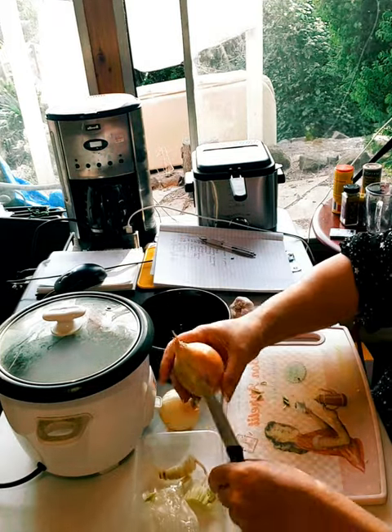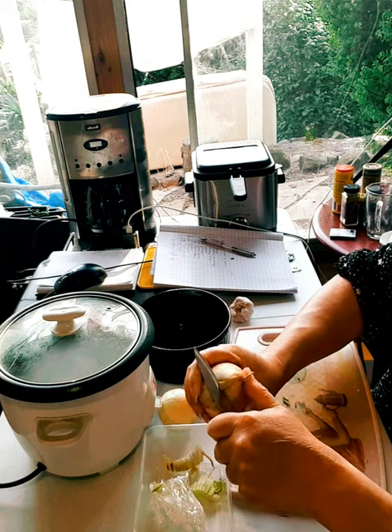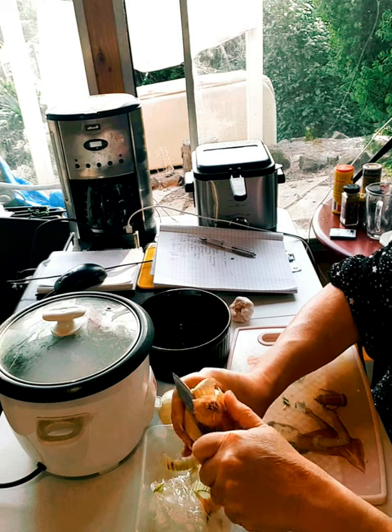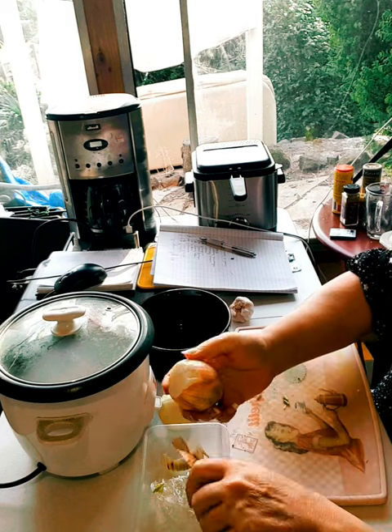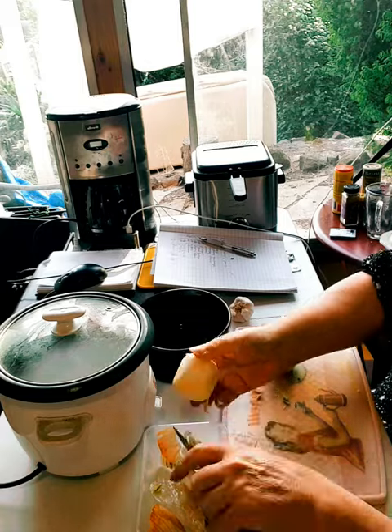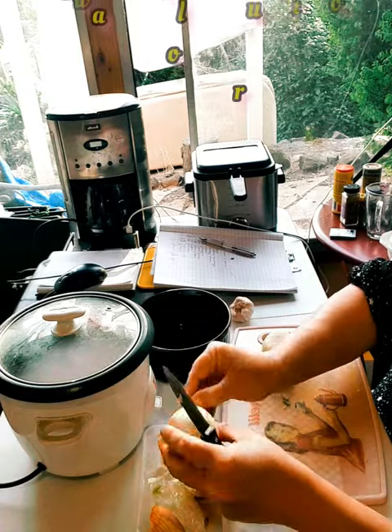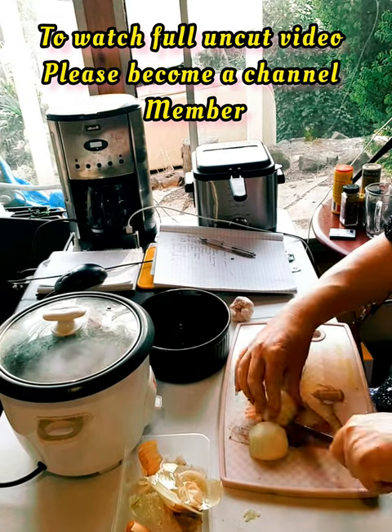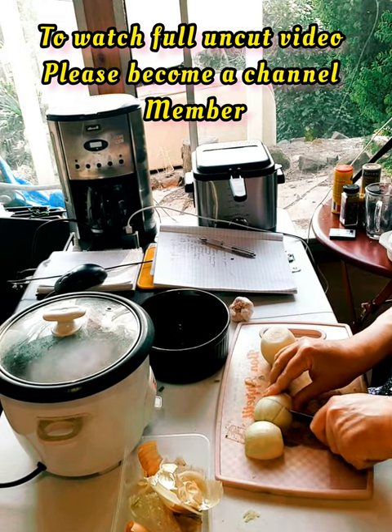I have here a couple of brown onions that I'm just going to chop up as well. These vegetables I'll fry up, and I'll chop these onions into rough wedges.